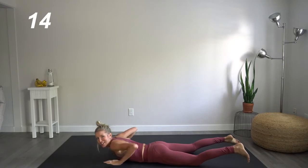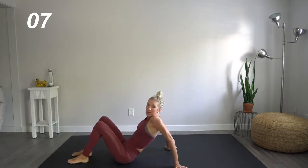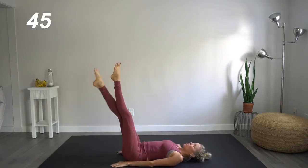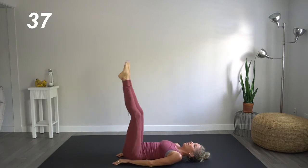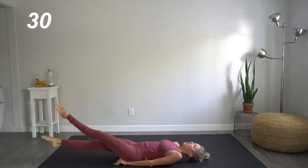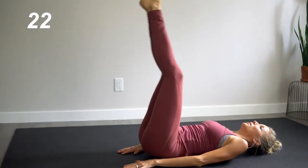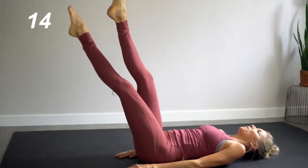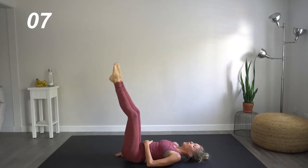Exhale. Great job. Next up, flipping onto our core, staying on the mat. We're going to bring our legs up and do core scissors down and back up. Toes pointed when you get to the top. Five pulses — four, three, two, one. Back to that scissor. Toes pointed. Knees are straight. These tiny moves really get into that lower abdomen where we all could use more strength.